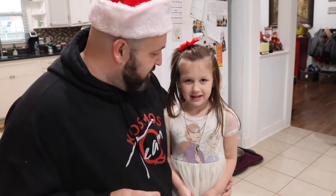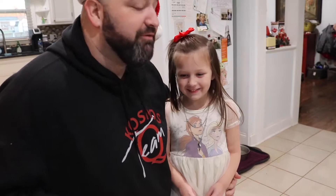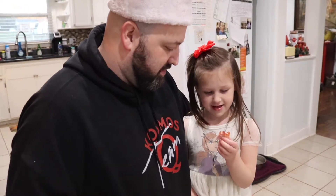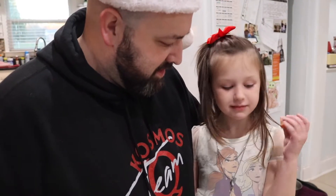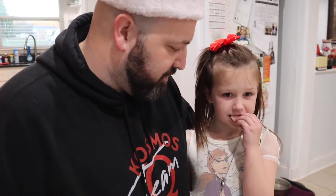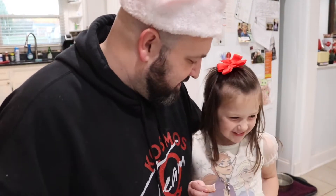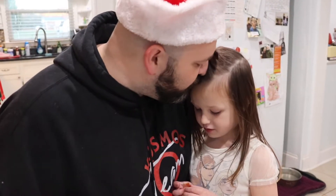Tell everybody your name. Presley. How old are you? Five. You wanna try the ham? Here you go, try a bite. You like it? On a scale of one to a hundred, how good is it? One hundred is the best. One hundred. You like daddy's cooking? I love you.